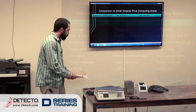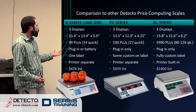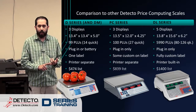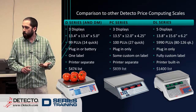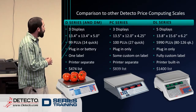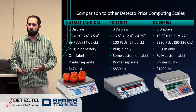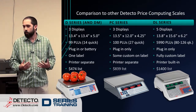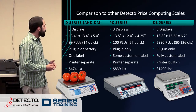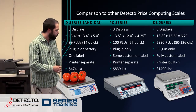Comparing the different ones: the D-series and the PC series both have three displays — weight, unit price, and total price. The DLs also have a window for tare weight, which we don't see on the other two. As far as size, there's actually not a lot of difference. The DL scales are a little taller, but that's about it — maybe an inch or so difference in a couple dimensions, nothing too radical.